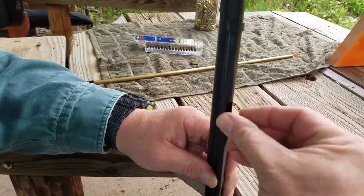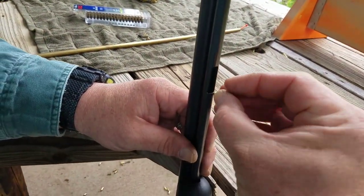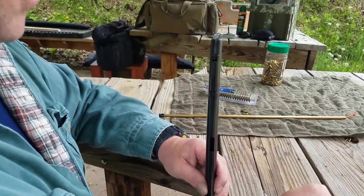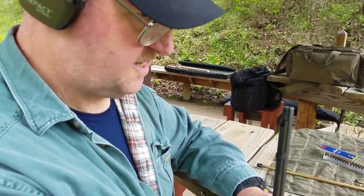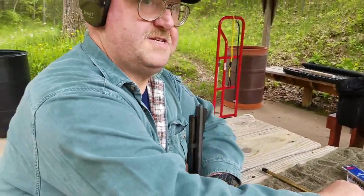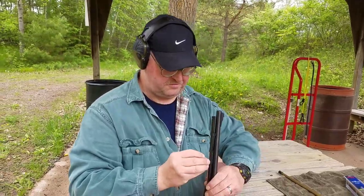I think the capacity of this is 15 long rifle, 17 longs, and 22 or 23 shorts.